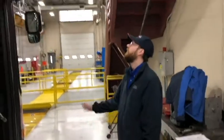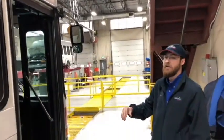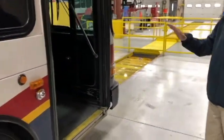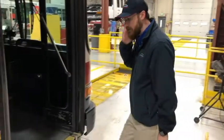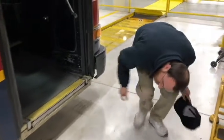Do a three-point dismount. And as I exit the bus, I note that all of my marks and reflectors are the correct color — none are damaged or missing. I note also that the bus is sitting level both front and rear. I listen for any air leaks and check under the bus for any fluid leaks.